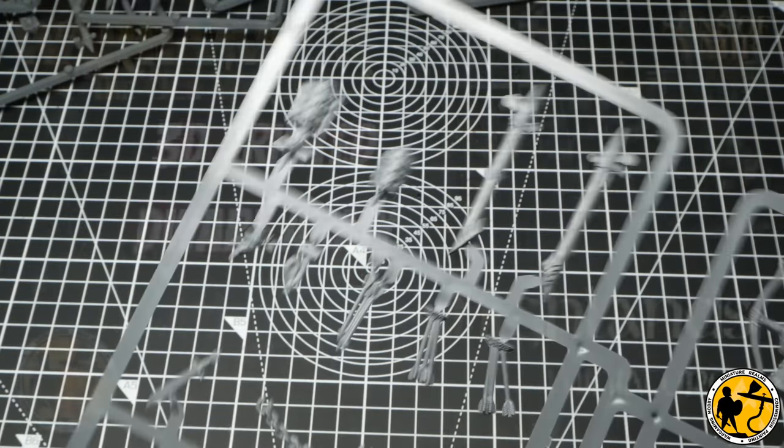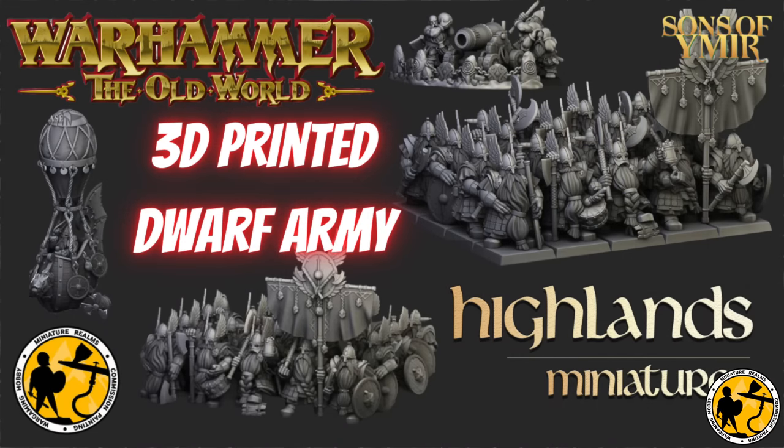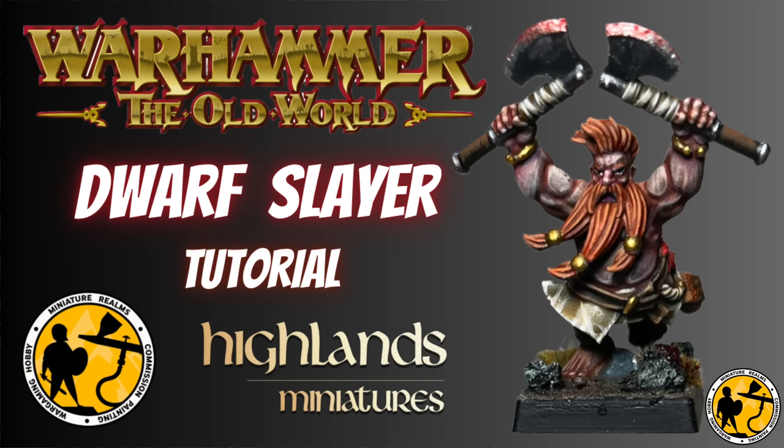I also did a video on 3D printing an army — a lovely dwarf army from Highlands Miniatures — talked a little bit about the style of those miniatures and how I went about it, and have also done a painting tutorial for a couple of those as well.